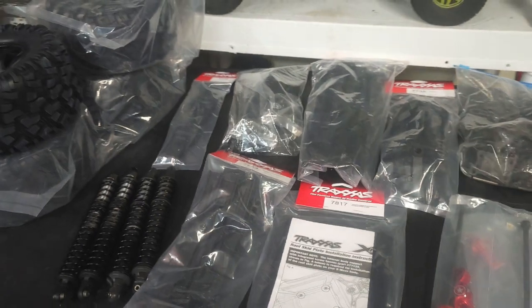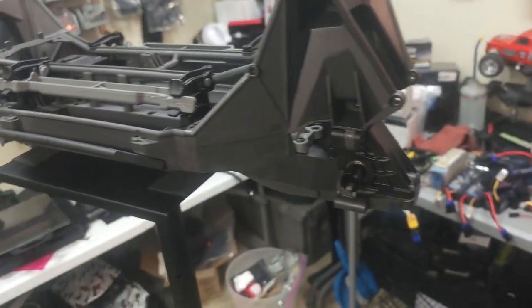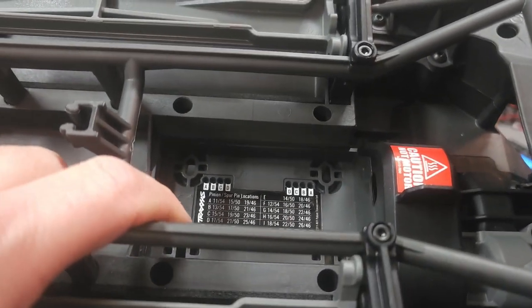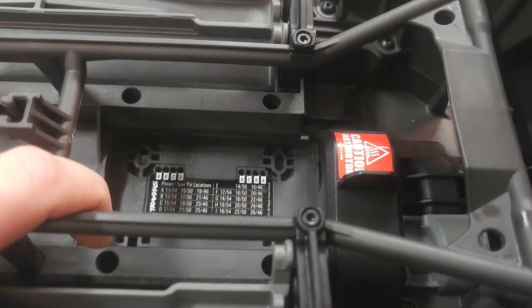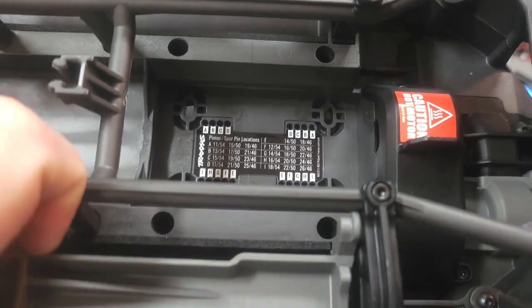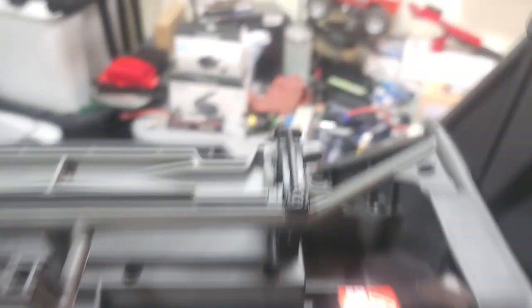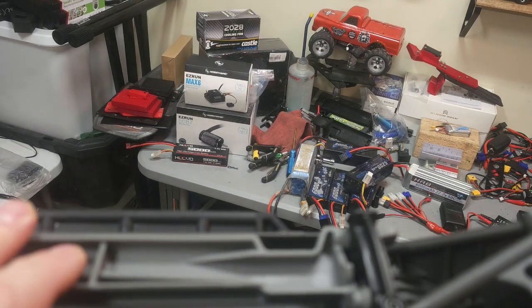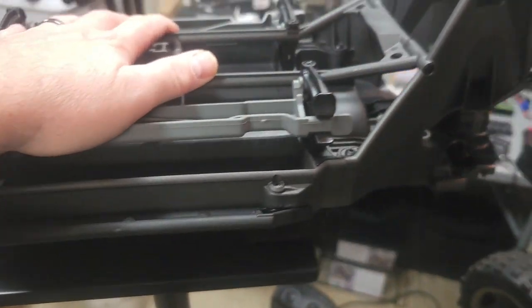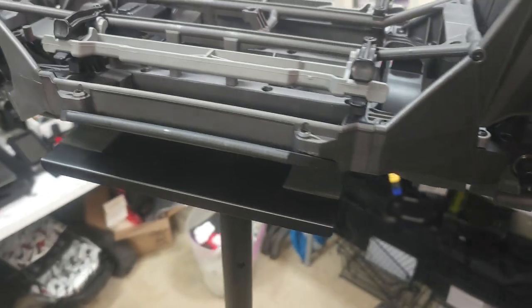So that's kind of where we're at. I'm going to start getting things on — next will probably be the arms and shocks. I'm still waiting on a motor mount or something for the motor. I'm looking at all the pin locations and I have no idea what to buy there. I'm going to be putting that Max 6 combo in it over there — it's a 160 amp ESC and a 1,100 kV motor. I think it's going to be plenty for this truck and give it a nice feel.